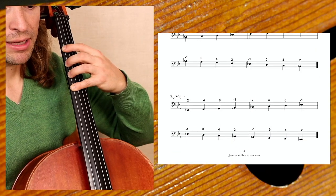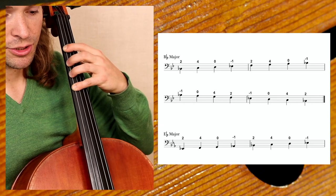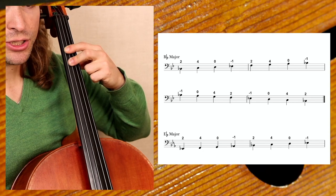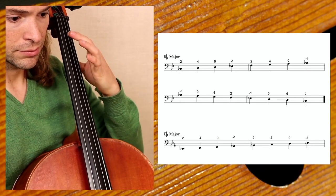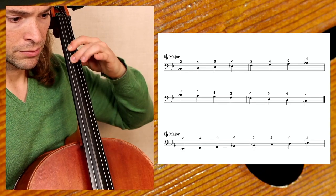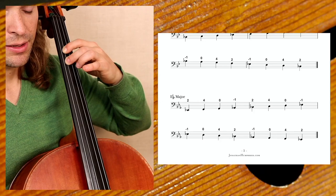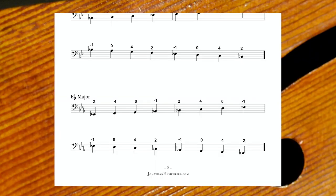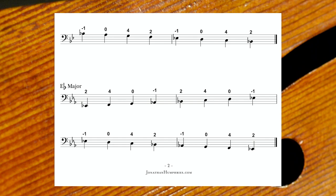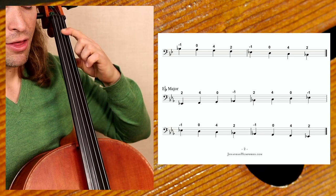We continue to the B-flat major, which is right here. B-flat has two flats: B-flat and E-flat. It starts on the second finger here on the G-string, which is the new finger we were just introduced to with the F major scale. The next is the E-flat major scale — play the same fingerings, starting on the lower string, the C-string. You'll notice something called a minus one in this music, which indicates when you have an extension to the flat A or flat E in the context of E-flat major.